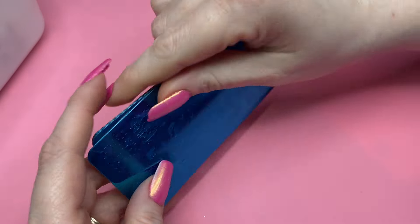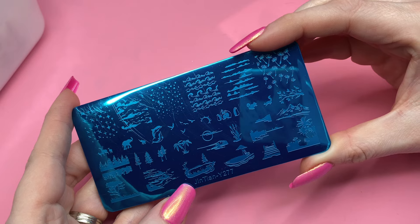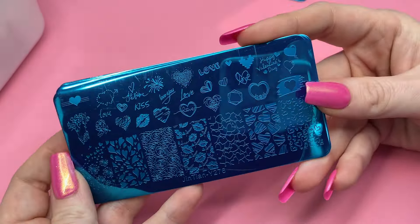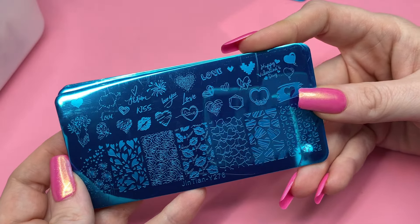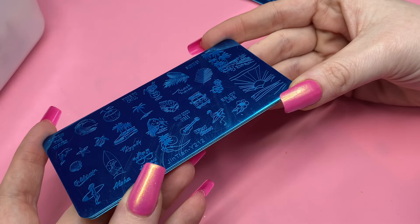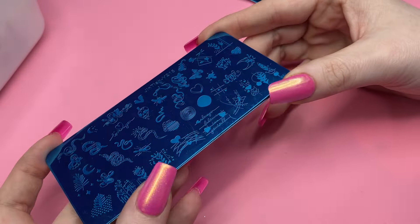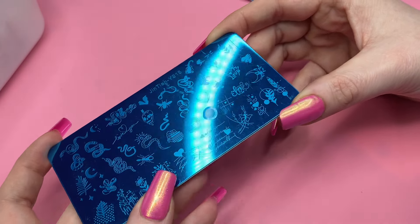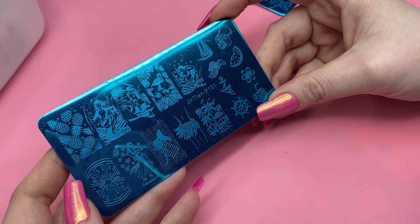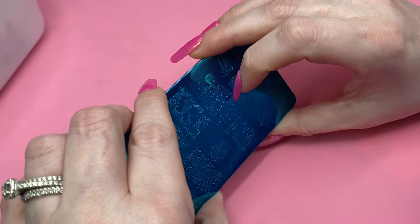Next we will do stamping plates. This first one is like a beachy theme — I love anything with trees and palm trees. A Valentine's plate. Another summery one. This one is like snakes and stuff. This plate here I bought for that citrus pattern on the end. I love stamping plates — it is my first original favorite nail art and I will forever love it.